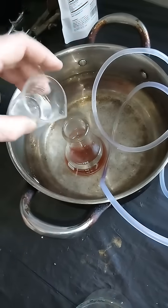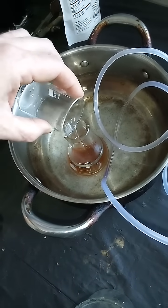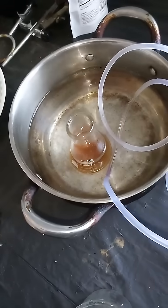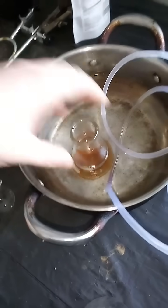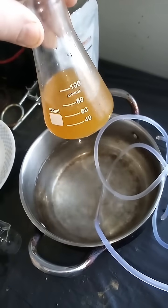We're going to add that to our Erlenmeyer flask, and you'll see that the pink color goes away. It stops the oxidation process.